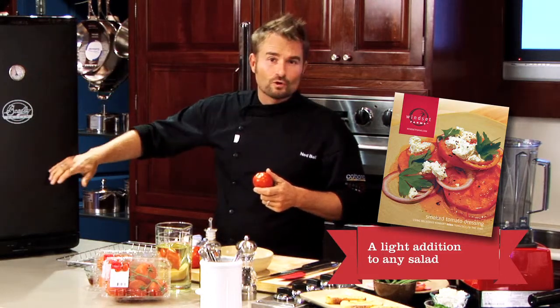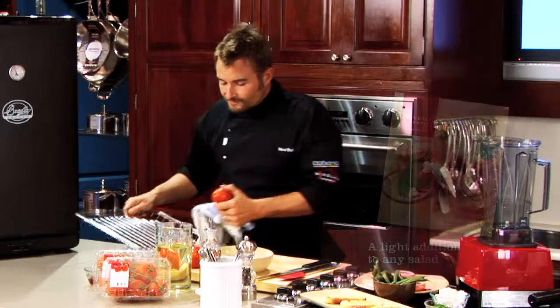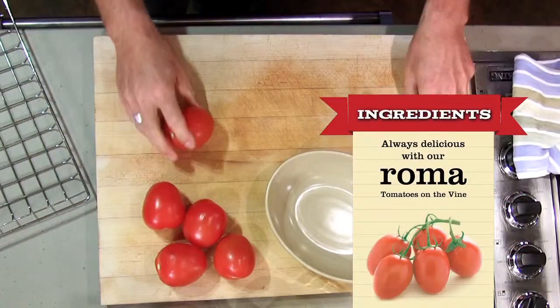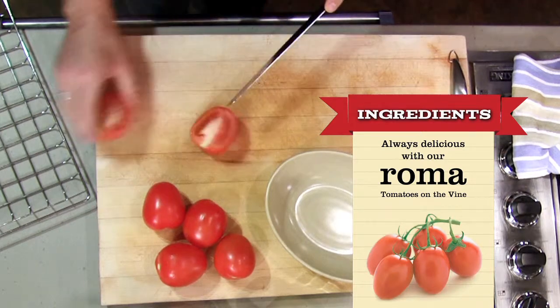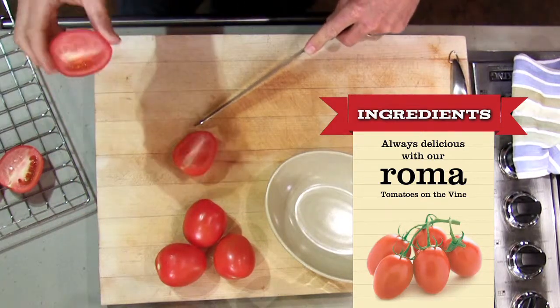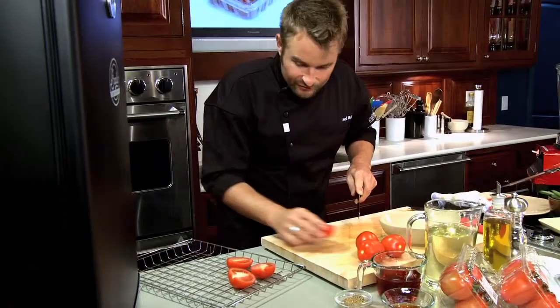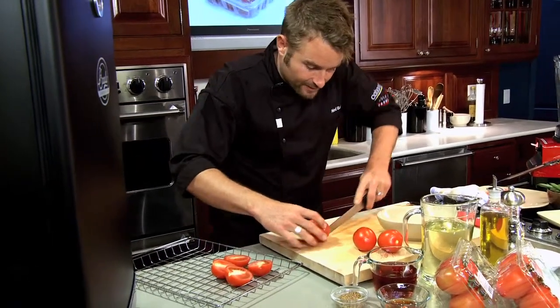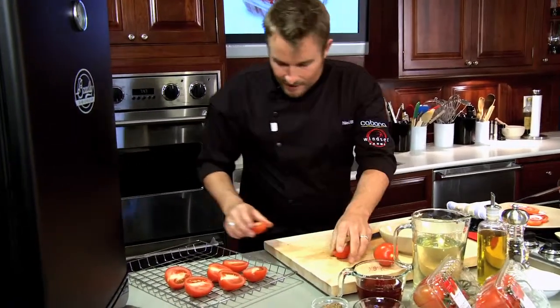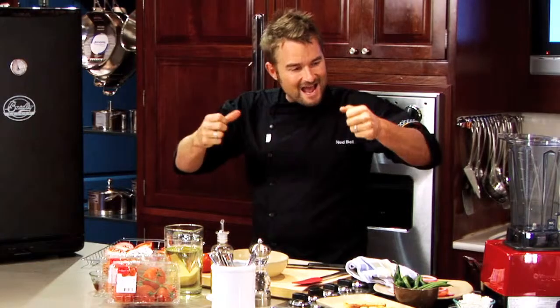You can do a hot smoked tomato or a cold smoked tomato. All I have to do first is cut them in half. These are consistent in size, the seeds are a little bit smaller as you can see, and there's lots of flesh in this tomato. The reason why the flesh is important is because I want this dressing to have body.